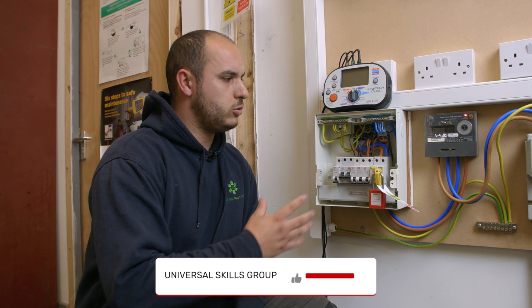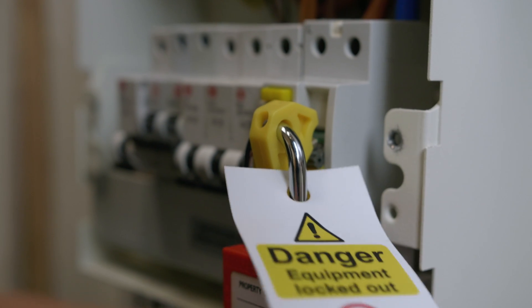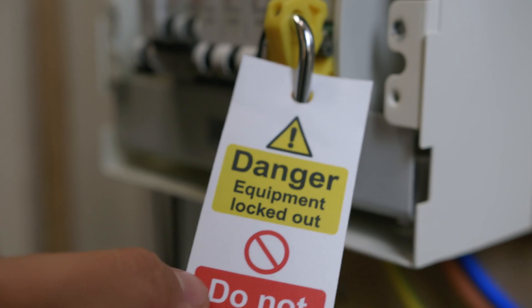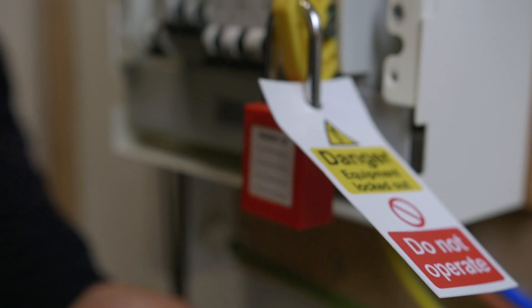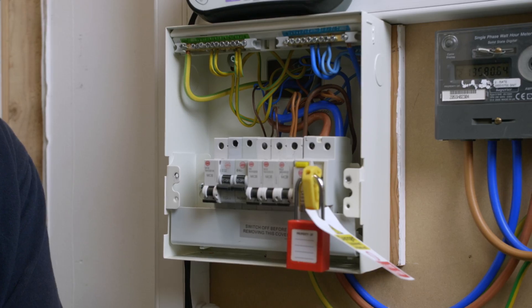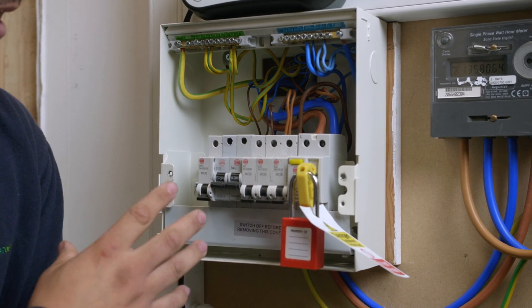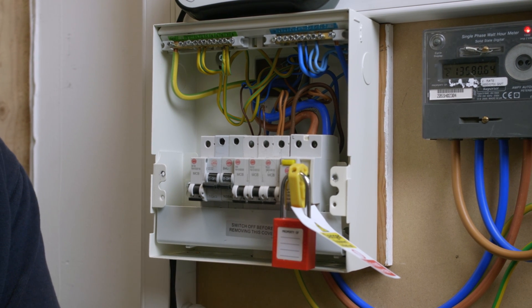In today's video we're looking at how to carry out an external earth fault loop impedance test, otherwise known as the ZE test, and to do that there are a few things we need to make sure are in place before we carry out that test. First of all, we need to make sure that the consumer unit itself has been safely isolated, which it has. We've already proved this and this is one of our training rigs, so we've carried out safe isolation already and made sure that this consumer unit is now safely isolated and it's safe for us to carry out this test.